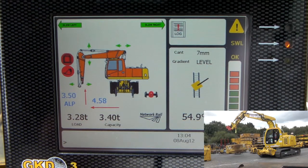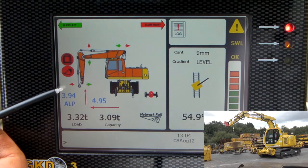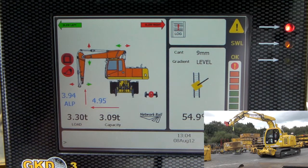The capacity will decrease as I go. There we go — I've reached the overload state. I can't move the dipper boom out any further, and at the same time I can't slew any further to the right, move the fore boom up, or the stub boom any further back.